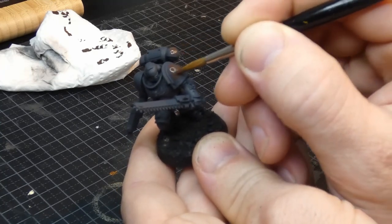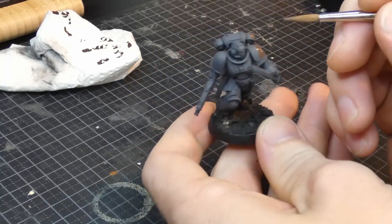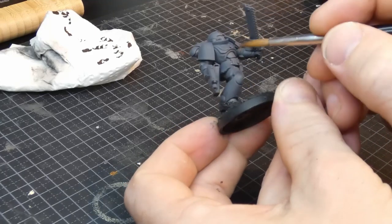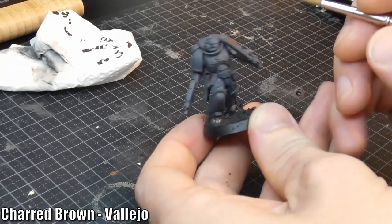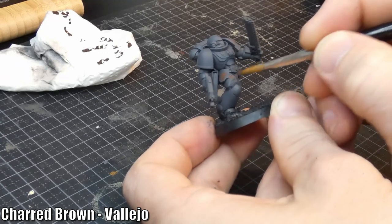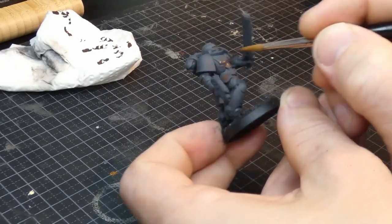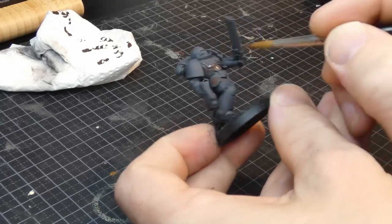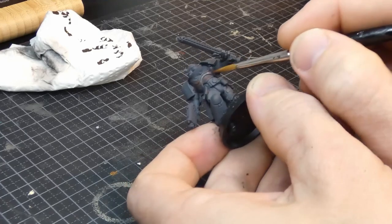Edge highlighting everything on a space marine is hard work, so I'll skip that. Instead, I'll get my contrast in some other way. The first step is a warm dark brown — I'll stipple this on all the armor parts, making sure to avoid the edges and letting them stay charcoal. This will be the contrast between the armor parts instead of edge highlights; it's the same basic idea, but sort of in reverse.